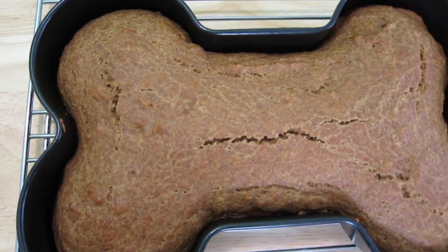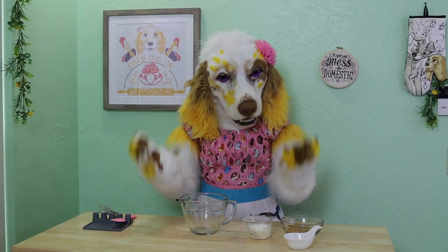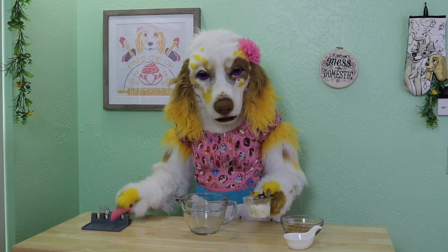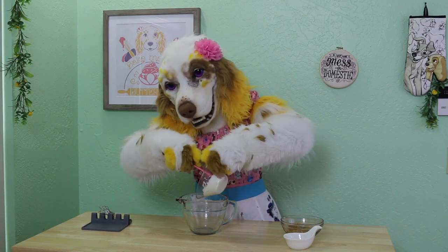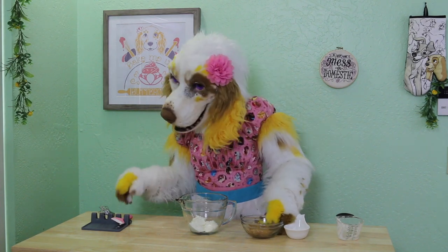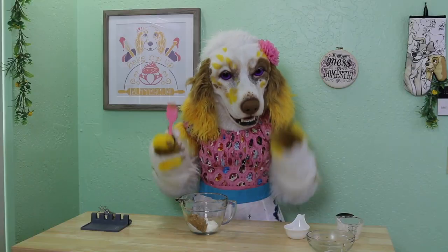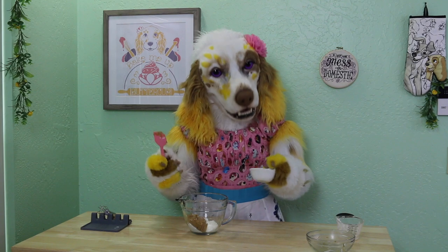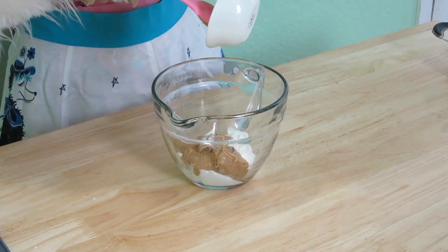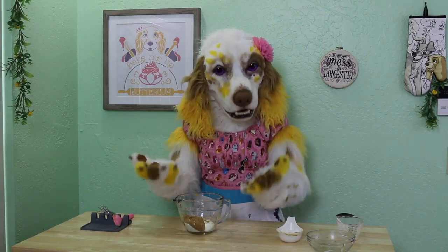While we are waiting for the cake to cool, let's make a simple pup-friendly frosting. All you need for this is one half cup of plain Greek yogurt, one quarter cup of peanut butter, and one tablespoon of honey. You can certainly leave the honey out if you would like to reduce the sugar content, but I know my Taryn has a bit of a sweet tooth. Mix well until it is nice and creamy.